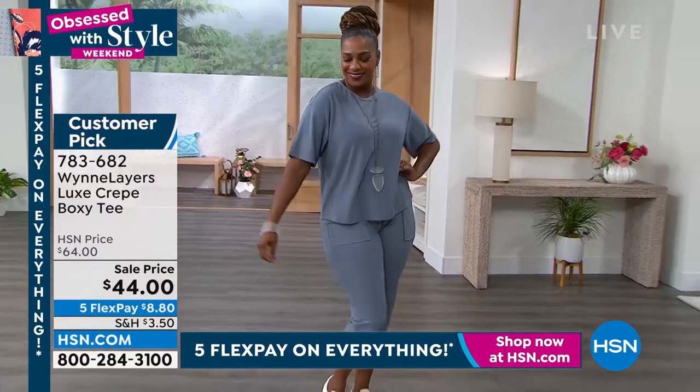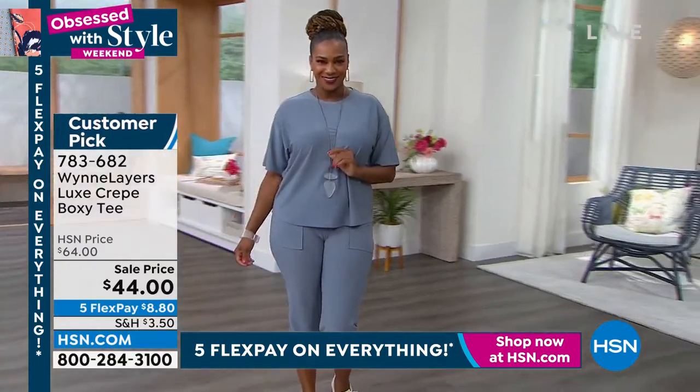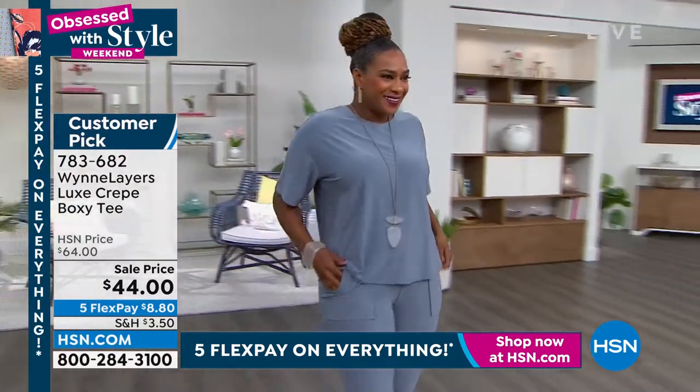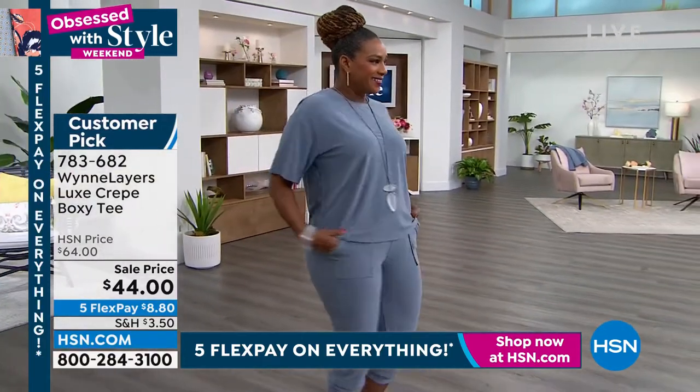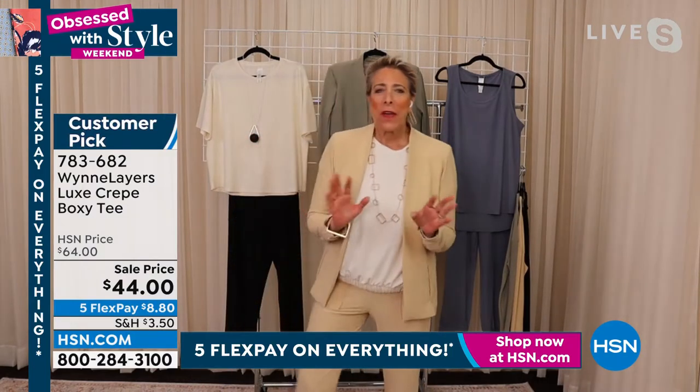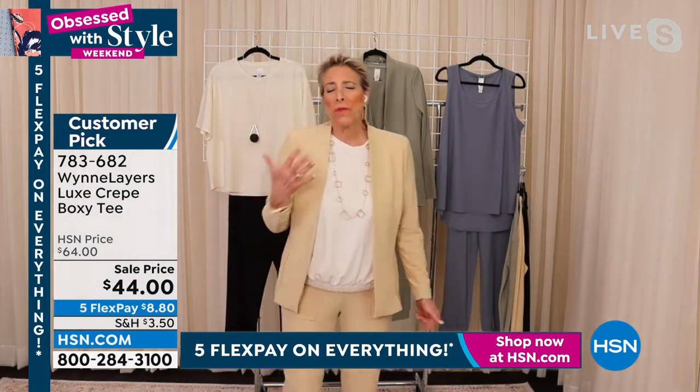I do love the head-to-toe look. My daughter used to say to me, 'Mom, you're so matchy-matchy.' And I'd say, well, it saves me from wondering whether or not this goes with that. And guess what happened? Now we call it head to toe and it's all the rage — I was cool before it was cool.